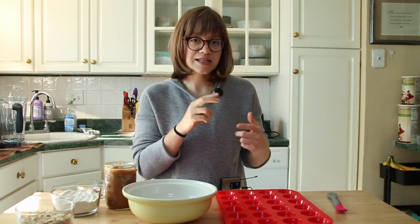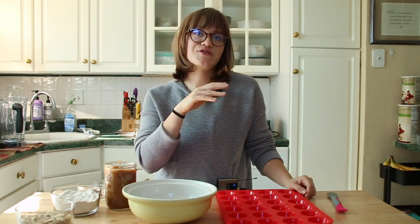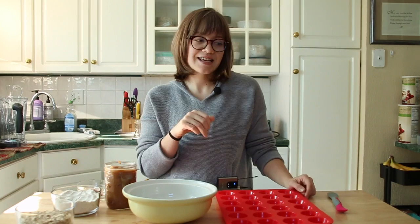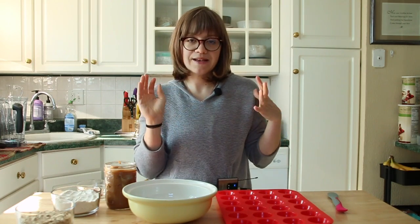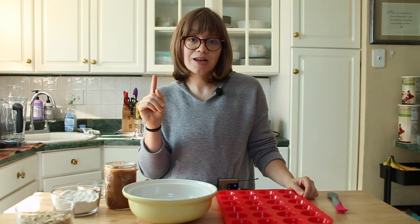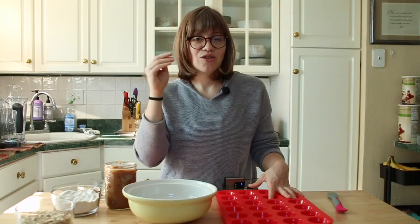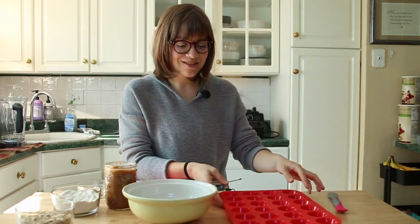We're going to make the crust first. This is such a nice whole food plant-based quick crust - you can put so many different things in it. We're going to have a pudding pie come out very soon using this exact same crust. You can put fresh fruit, so many different options. It's going to blow your mind. So make sure you get your pan out.